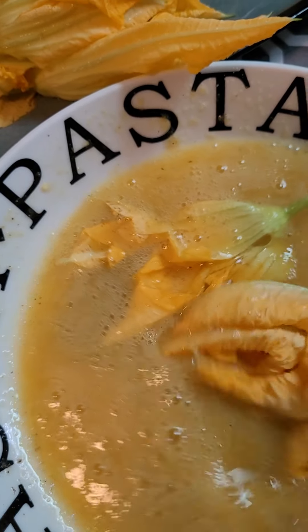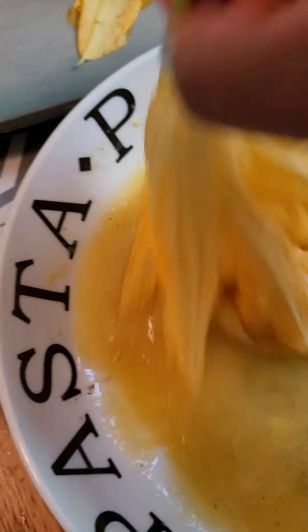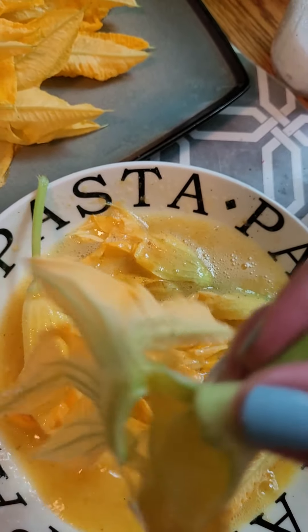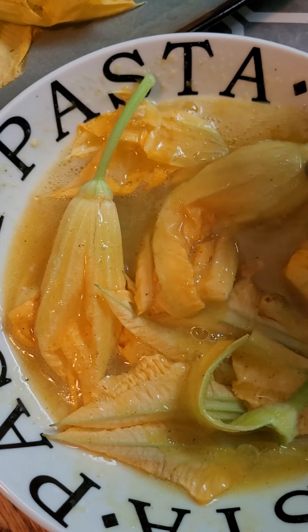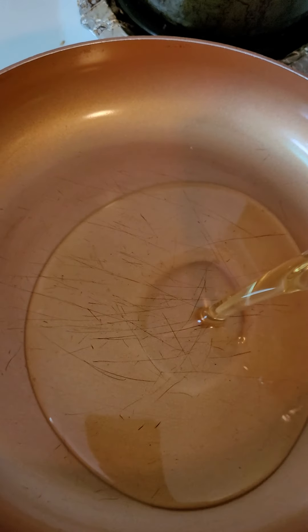Then one by one you have to dip the pumpkin flower into the eggs, just like that. Make sure that it gets a good amount of egg. Here I have the pan ready and I'm going to put oil on it — give it a good amount of oil.